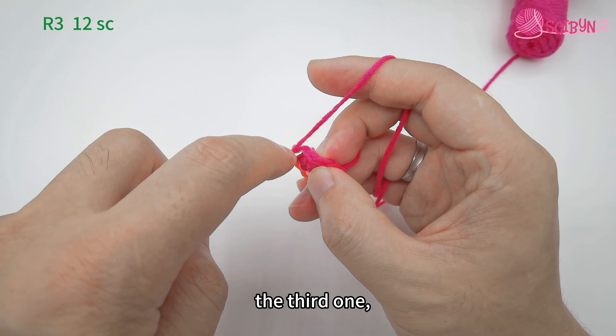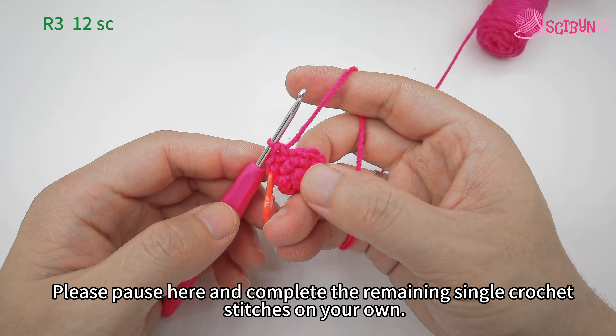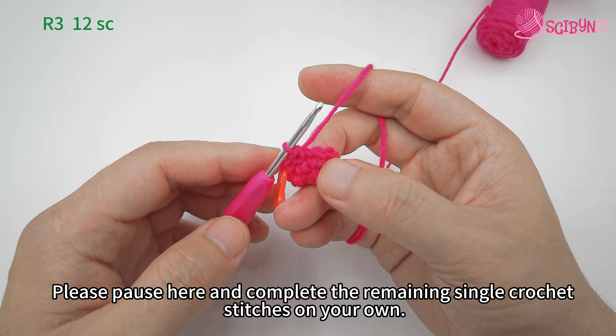The third one. Please pause here and complete the remaining single crochet stitches on your own.